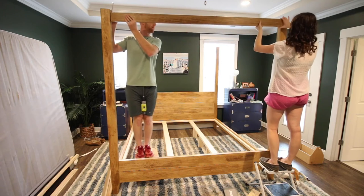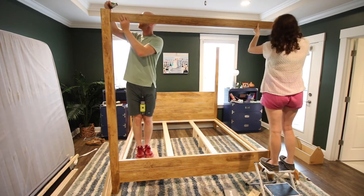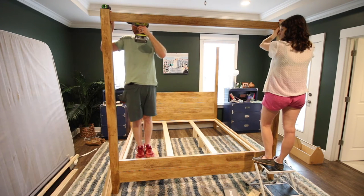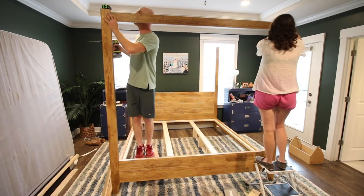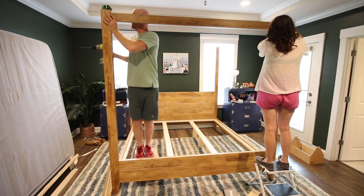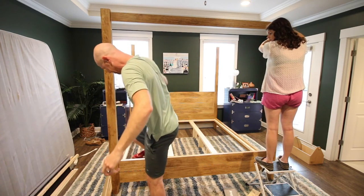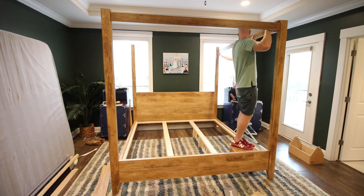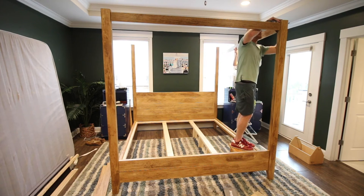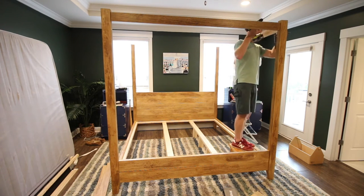Then we attached the top rails — this is where, if you were doing a traditional canopy with a curtain, you would hang those. I also want to show you why it's always important to be safe no matter what project you're working on. As you can see, I was standing on a little vanity stool, it wobbled when I leaned forward, and I definitely hit my head. Remember to always work safe — luckily I was able to just step down and it wasn't a big deal, but you never know.